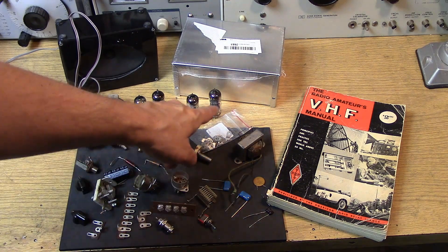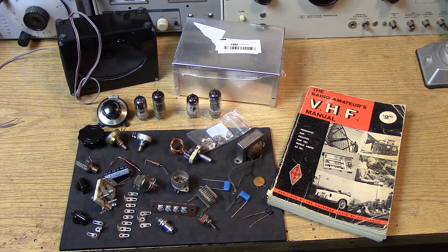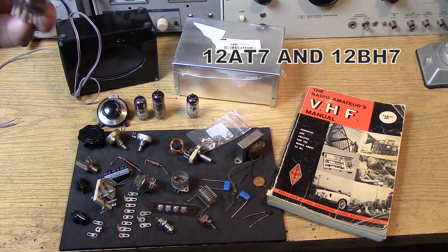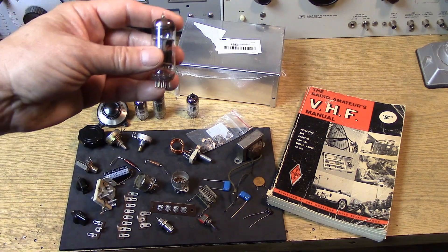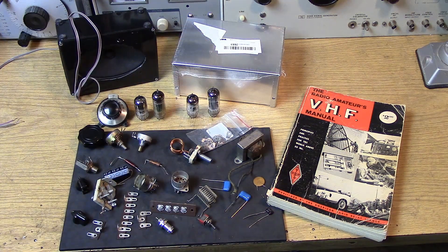Over here is the 12-volt lineup. For 12 volts we're using the 12AT7 along with the 12BH7. That's a dual triode, but the triodes are pretty heavy duty, so essentially it can do the same thing.